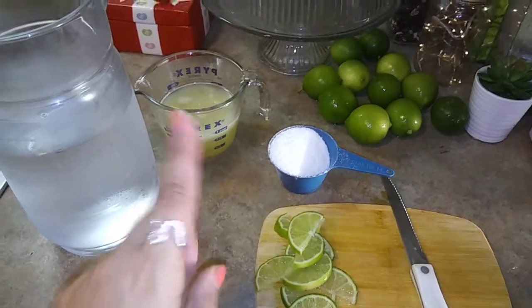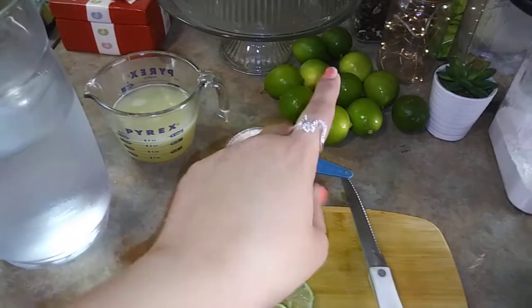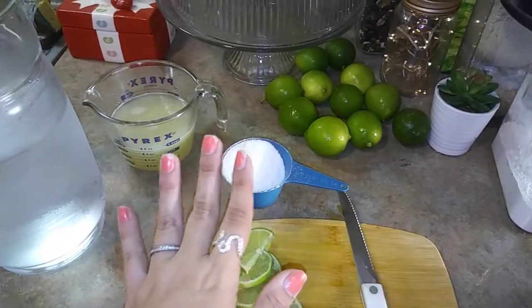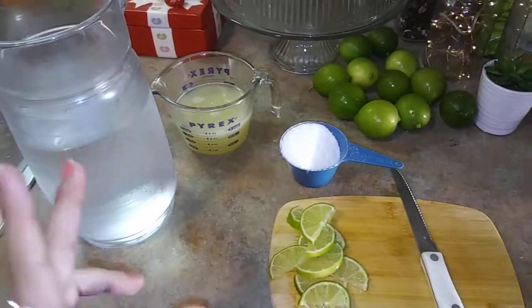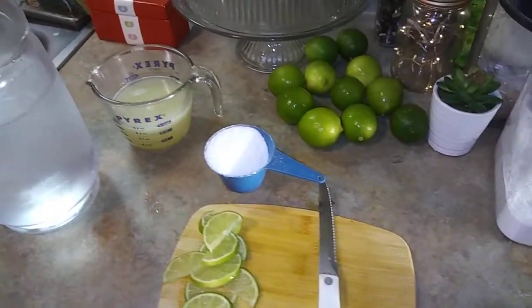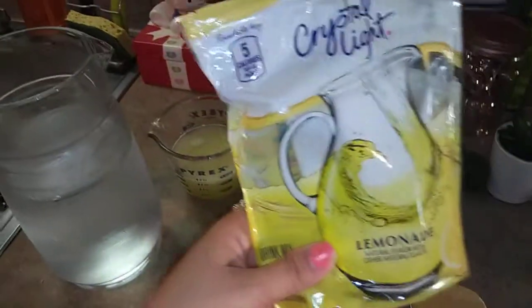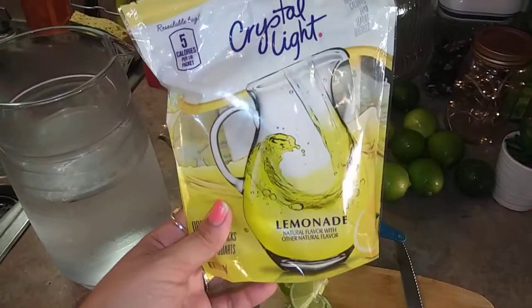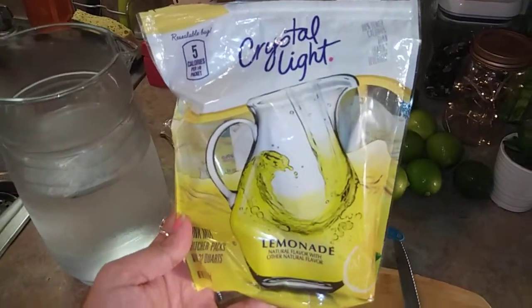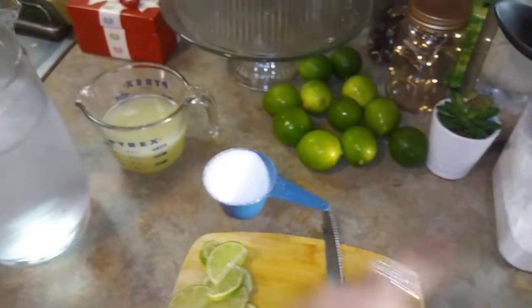I used about 2.5 pounds of limes to get a cup of juice. This is the rest — it was a total of 3 pounds. There was a really good sale, 3 pounds for a dollar on limes, so I wanted to make some lemonade. Sometimes I'll use this Crystallite Lemonade on its own, like a once-in-a-while thing — I got this at Costco. But today I want to use the stevia instead.